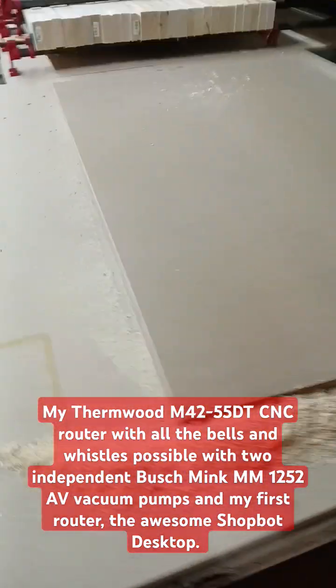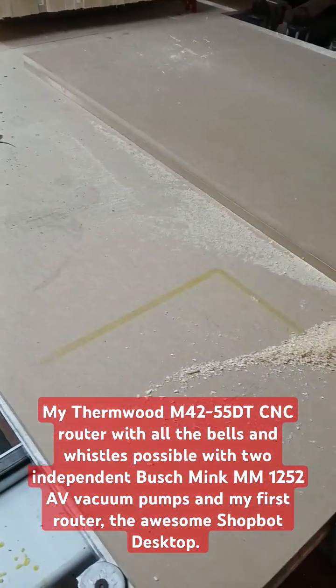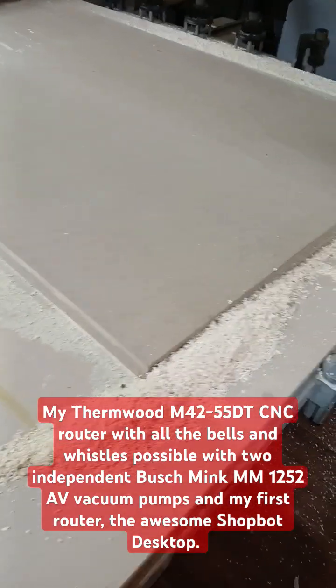So I have amazing hold down — I've never had to screw anything down. Well, with my old router I often had to screw things down.